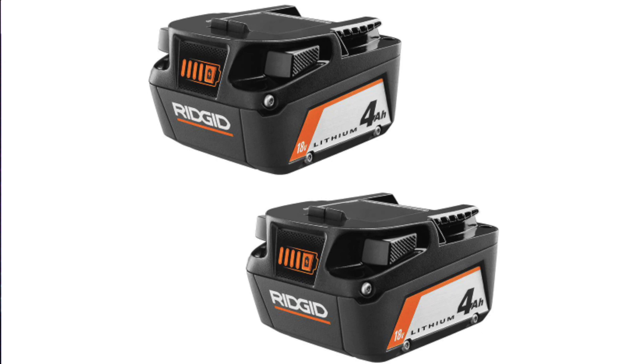Starting with the base model batteries — these are a couple of 4Ah batteries, available at Home Depot with links in the description. This battery will work equally well with brushed tools, brushless tools, or Octane tools. You're not going to get the big benefits you'd get from an Octane or Max Output battery, and it won't communicate with Octane tools the way those batteries would. They are compact, lighter weight, and use different cells than the Max Output battery.